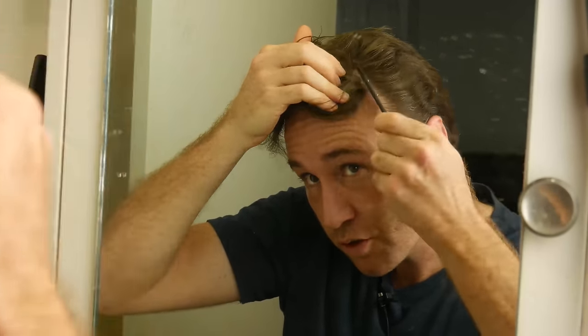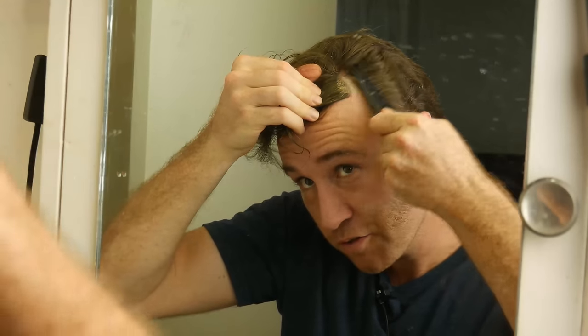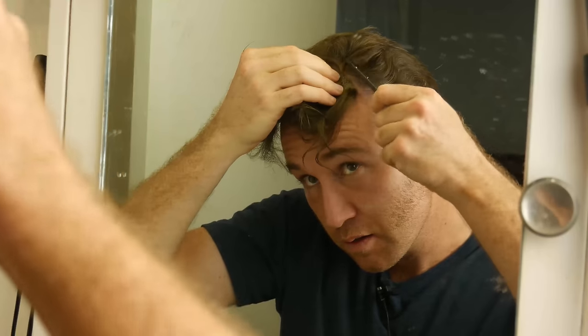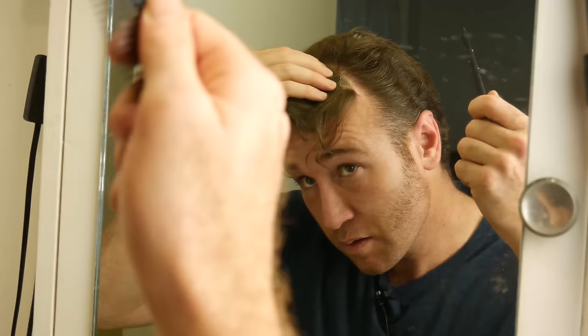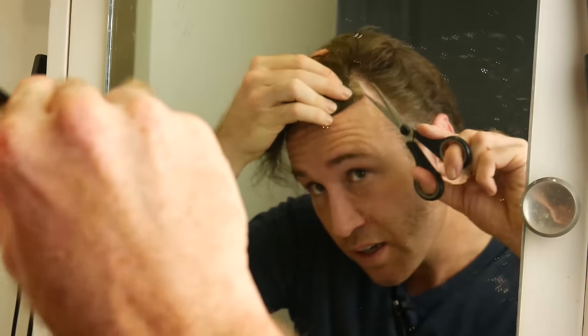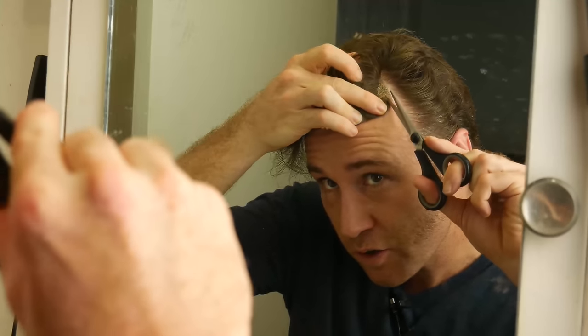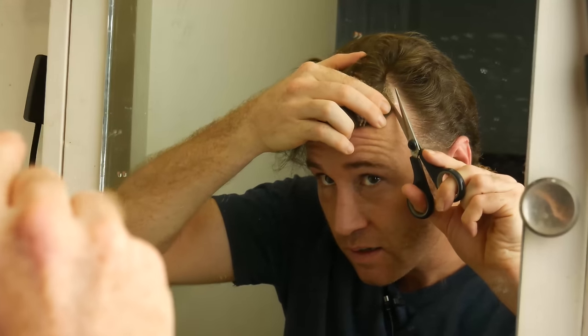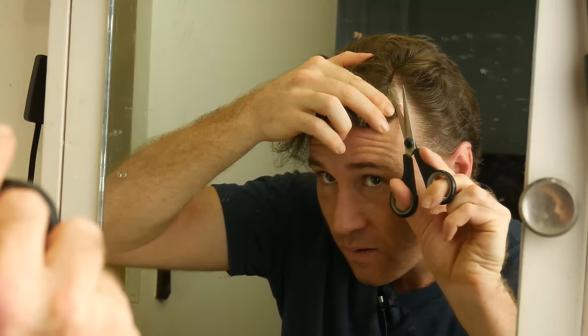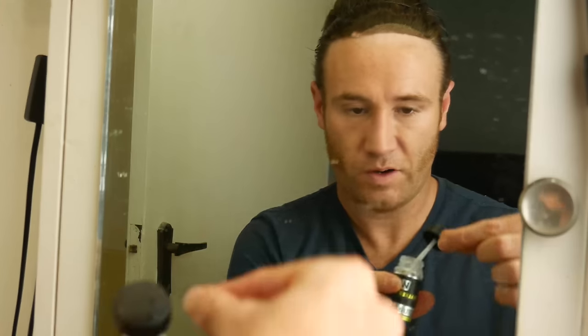Incidentally, this is also the way you sort of initially find out your hairpiece size when you first start. Obviously I didn't do a good enough job — it's inaccurate. I'm just digging in there to make sure I don't get any hairs.